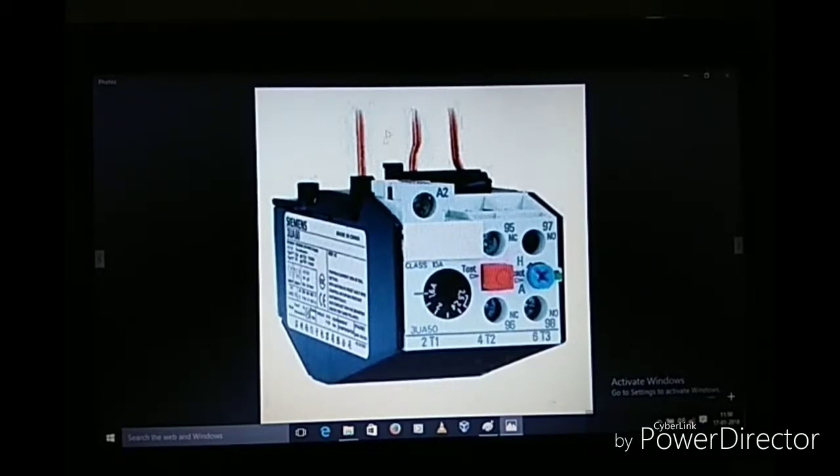First we will see the OLR. This is our OLR. You can see terminals 95 and 96 — that is our NC — and 97 and 98. This is our current setting knob; whatever the rating of the motor current, we must set it here, otherwise it will not provide protection. This is our auxiliary terminal. This is the three-phase input and the three-phase output T1, T2, and T3. When the OLR trips, a green pin comes out, indicating it has tripped, and the NC becomes NO and the NO becomes NC.